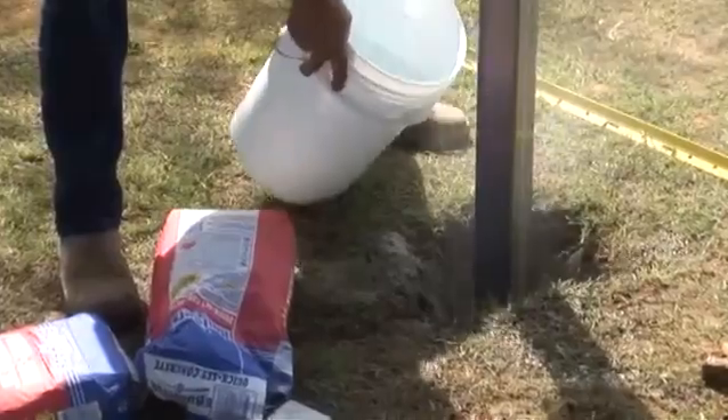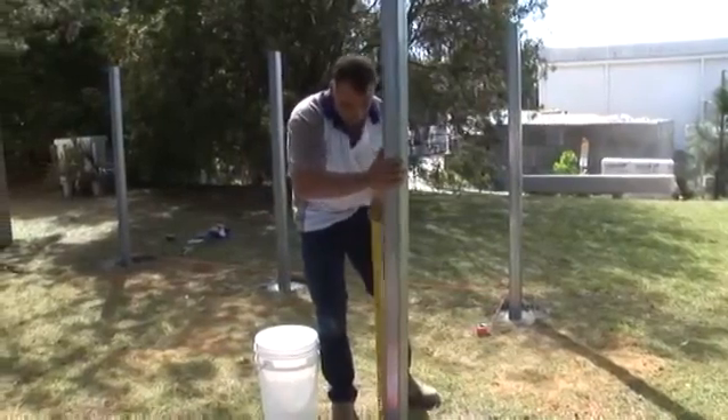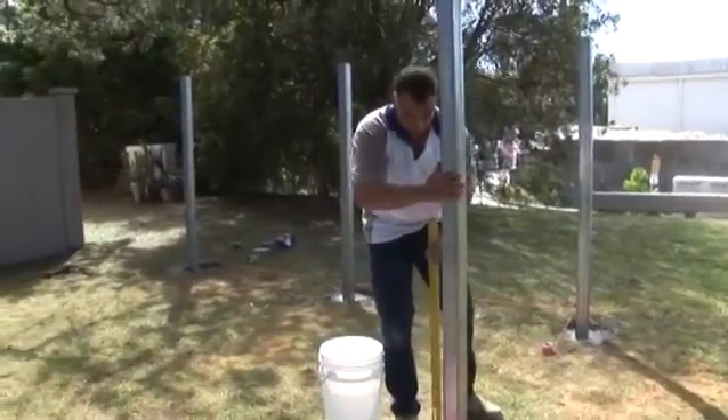The good thing about using quick set is if you do more of a dry mix and you pack it in, you won't need braces. Plus it'll go off a lot quicker than concrete.